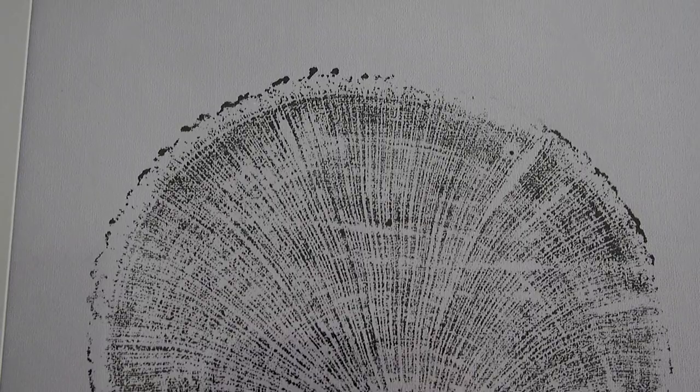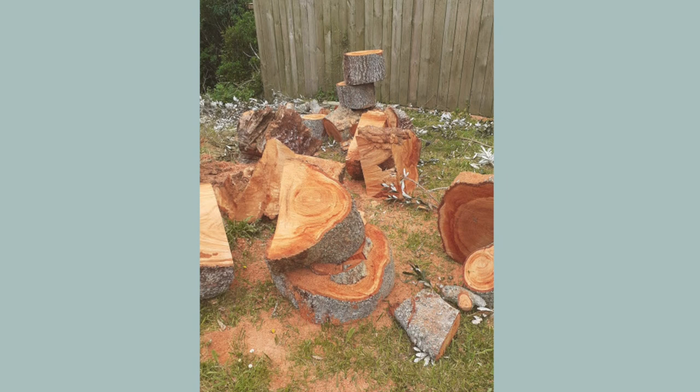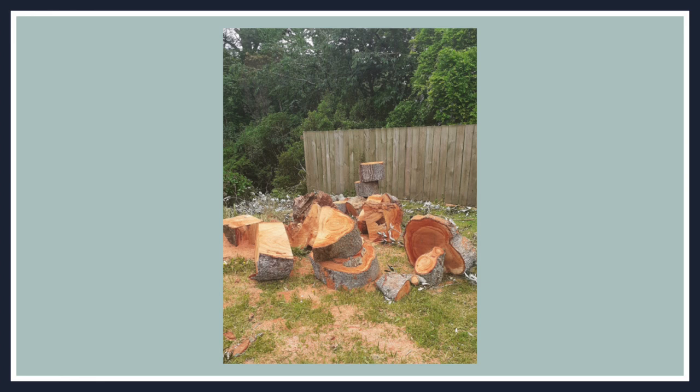Hey everyone, welcome back to my channel. Today I'm going to be showing you the process of these DIY tree ring prints that I've created for our master bedroom. Recently we had a large tree removed from the corner of our property, and it wasn't until I saw the beautiful tree rings laying around that I went looking for inspiration.